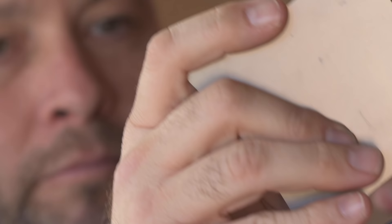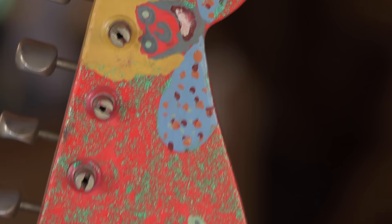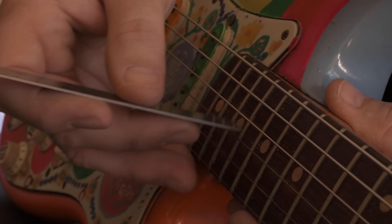Hi, I'm Paul Waller. I'm with the Fender Custom Shop. I've been here 17 years. This has probably been one of the more difficult ones to pull off, just because of the complexity of the artwork and wanting to get it right so bad.